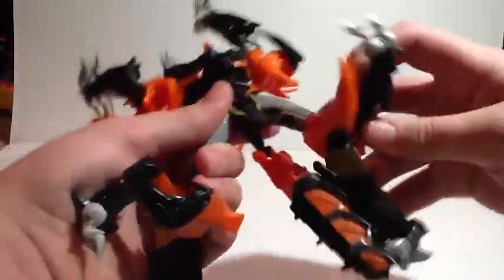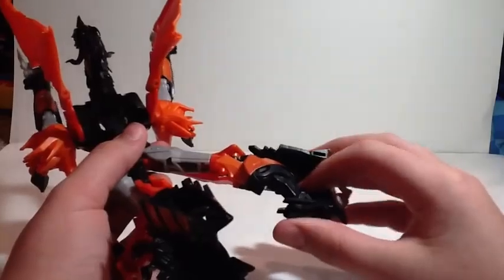And that's actually what becomes his legs. You want to take this whole section, rotate that forward. You want to take this and rotate these kind of just down until they start to look like legs. Take this, fold that in, fold that up.